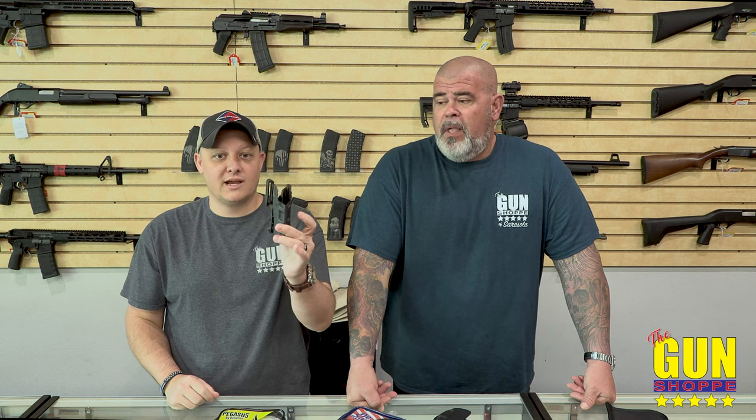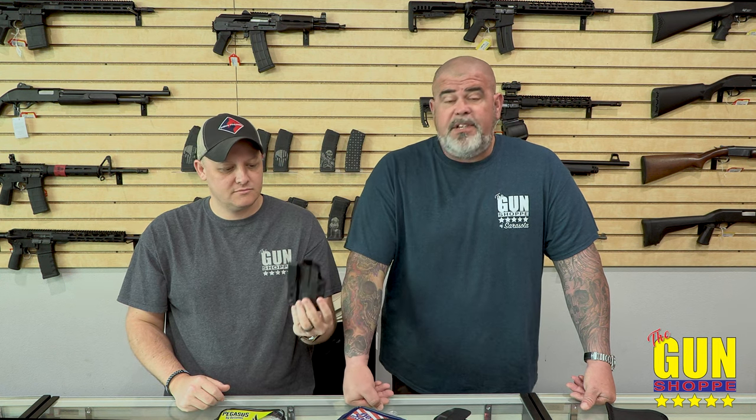Probably the most popular holster on the market are the kydex holsters — thin, light, secure, a little less comfortable, but you're still carrying. This is what I use. It's less comfortable than the friction holster but I think it's more secure when I have a belt on — one of our gun belts. You can see there's a retention clip, it's going to click when it goes into place, and you can adjust the tension and the cant, flip it left and right.